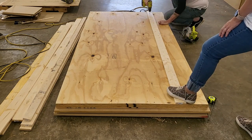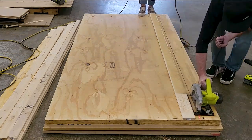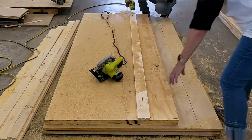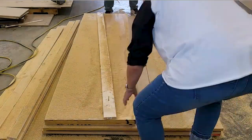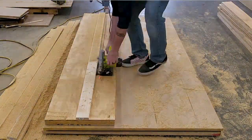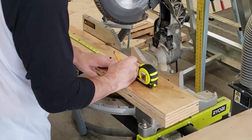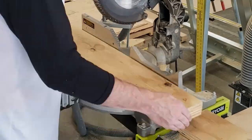I lined the furring strip up with the marks and screwed it in so it wouldn't move. Then I ran down with the circular saw - it took two or three passes to get through each stack since I couldn't set the blade depth to cut through all sheets at once, but it worked much better than expected. Stacking them was way more efficient - I made all the cuts in about 30 minutes, including lining up all the boards. Once ripped to five and a half inches, I cut 16 boards down to 88 inches and 16 down to 85 inches so they'd fit on each side of the wall.